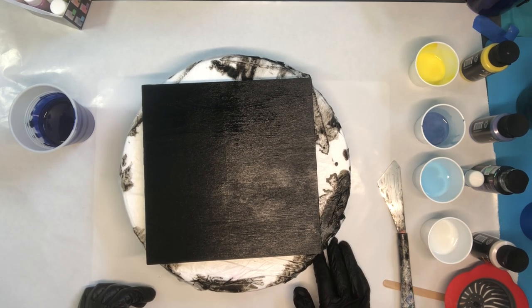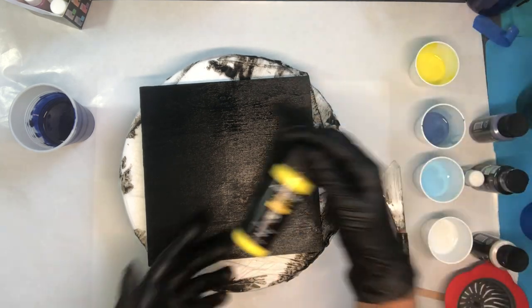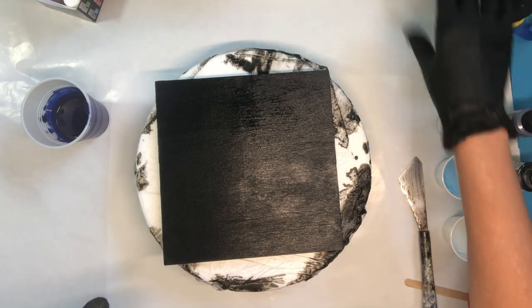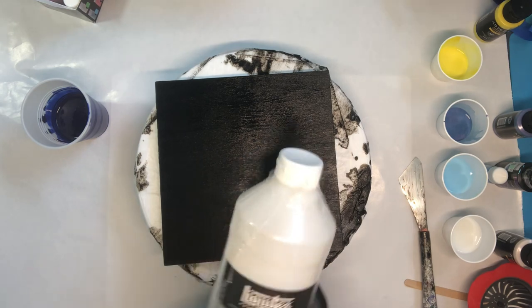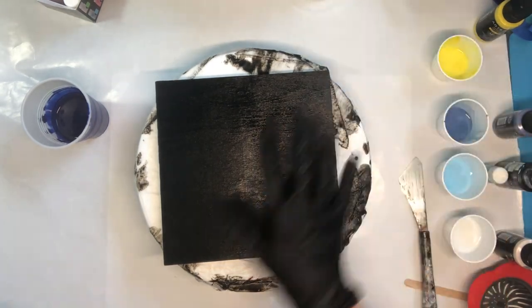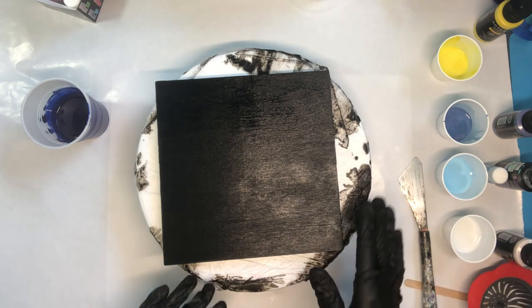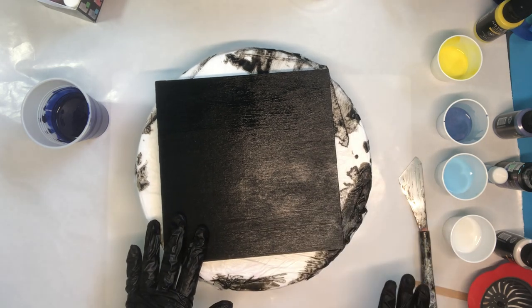We are going to be doing a pour with some really fun paints today. I have used Artesa - this is their galaxy tones, their iridescent colors, and I just mixed it. This time I'm not using Floetrol and water. You absolutely could use Floetrol or any other pouring medium, but I'm going to be using Liquitex pouring medium for this - my high dollar pouring medium. That's because I have also mixed a glow-in-the-dark paint, and it works really well with the Liquitex. So I'm going to let them all be Liquitex so they can all be the same consistency.